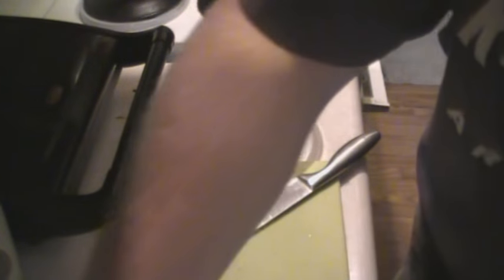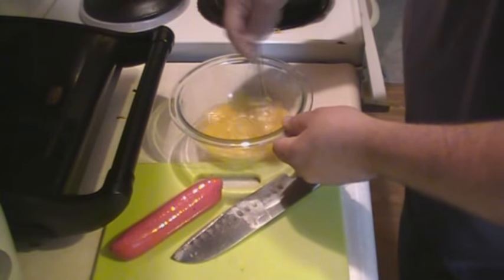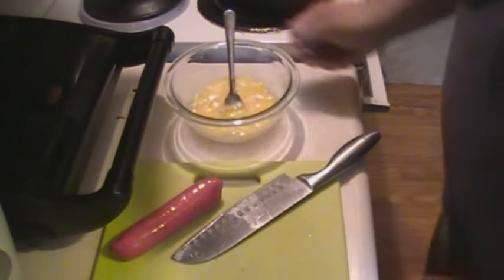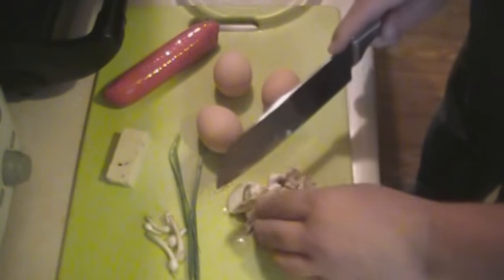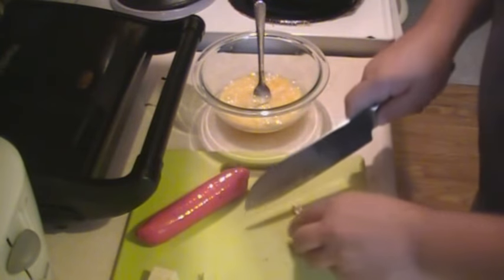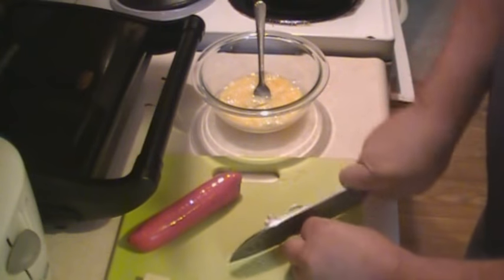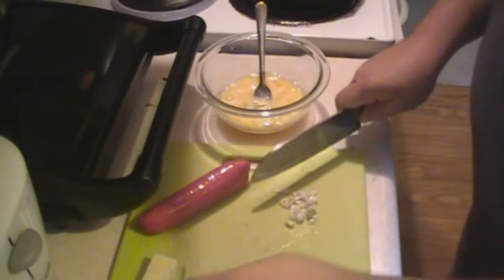Get those eggs stirred up — just whip them up pretty good. Get my eggs ready, give these a little bit of a dice. Chop up my onions. That smells good — smells just like garlic.